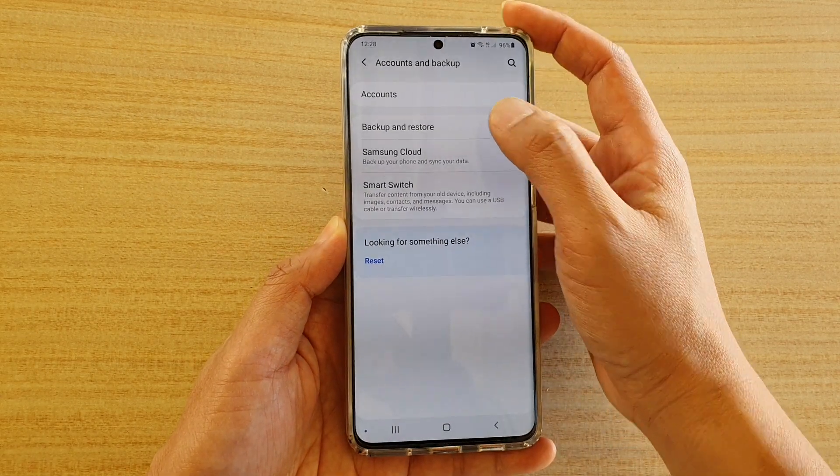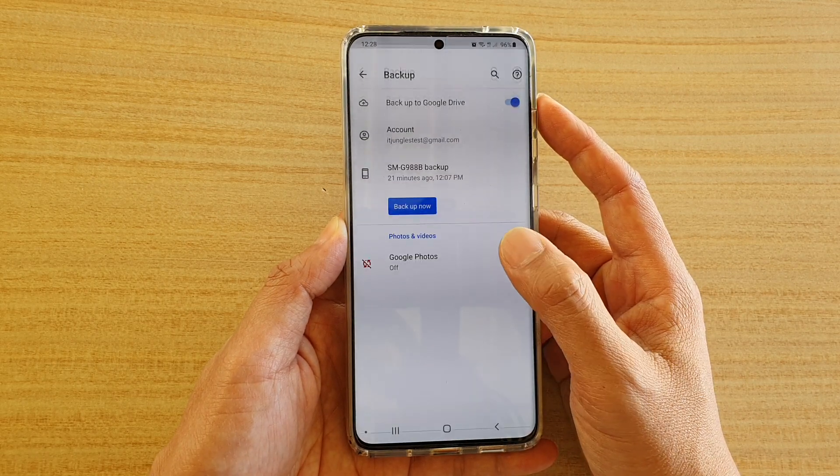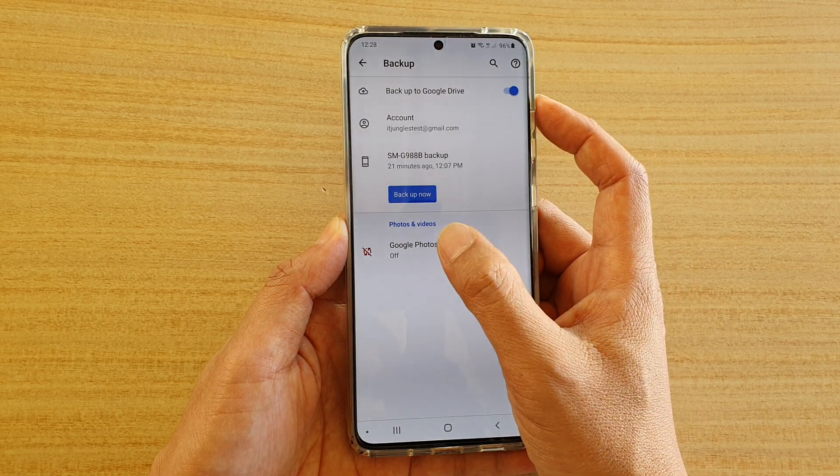Then tap on Backup and Restore. And then tap on Google Account. And then tap on Google Photos.